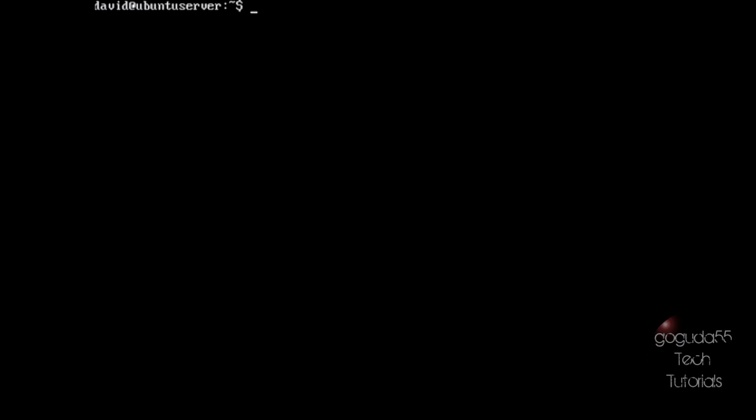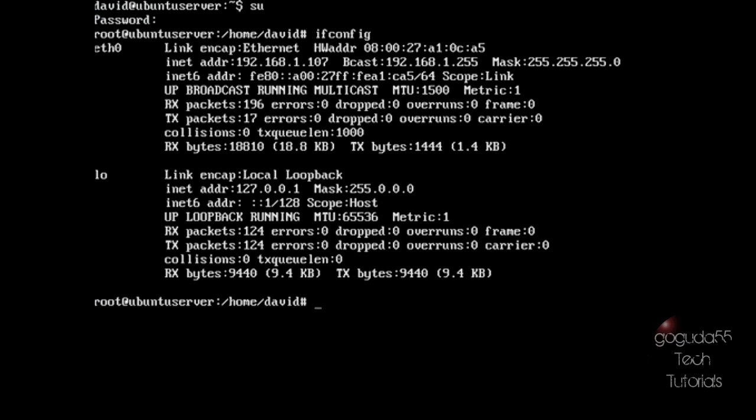Now we're going to install Samba. Samba is the server module that will allow us to share connected printers over the network. Type su and hit enter, then type in the root password. Now you're logged in as root, so you don't need to type sudo in front of each command. A server should always have a static IP address — this makes it a lot easier for other computers to access the server. So the first thing we're going to do is give this server a static IP address. Type ifconfig and hit enter.